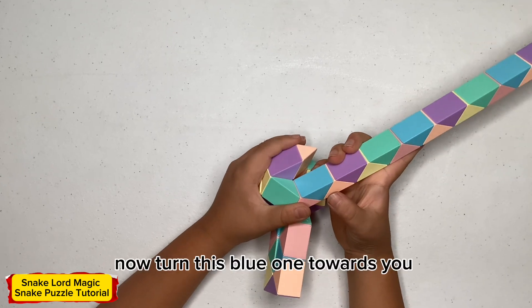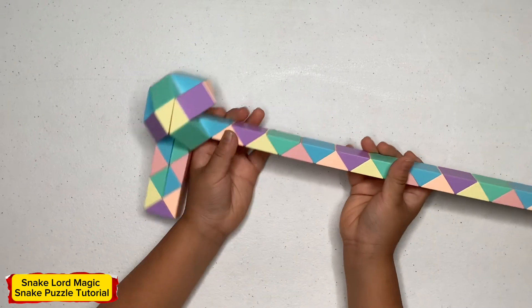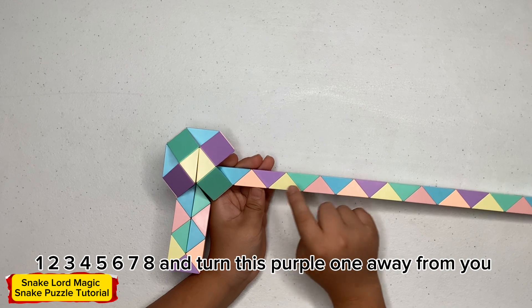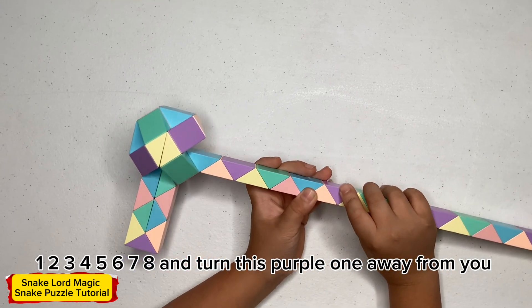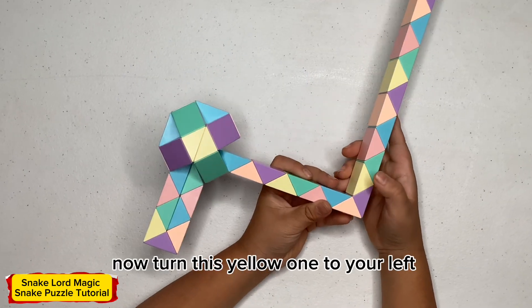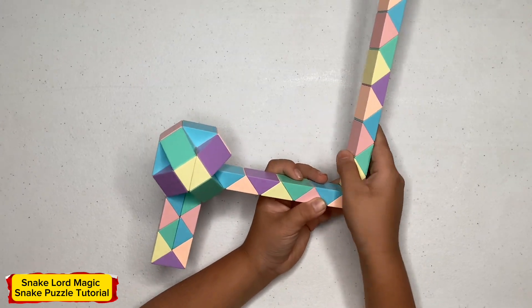Now turn this pink one up. Now turn this blue one towards you. Now count eight: one, two, three, four, five, six, seven, eight — and turn this pink one like this, and turn this purple one away from me. Now turn this yellow one to the left.